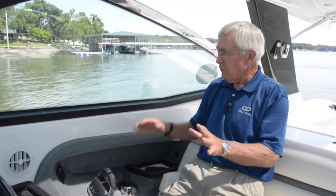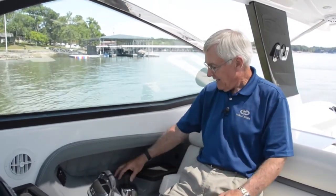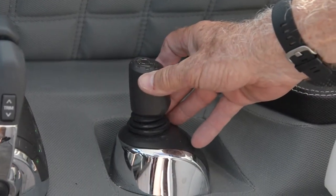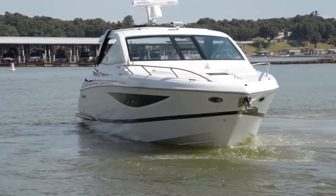With the Volvo joystick, there is a button on the back of it that says docking. I push it one time and you'll hear the system chirp. That is telling me that the boat is now in the joystick mode, and I can control the maneuverability of the boat with the joystick. It's very intuitive. If I want to spin the boat to the right, I simply turn the joystick to the right and the boat will start to turn to the right — it will literally spin on its axis. If I want to go backwards, I push the joystick to the back and it will go backwards.